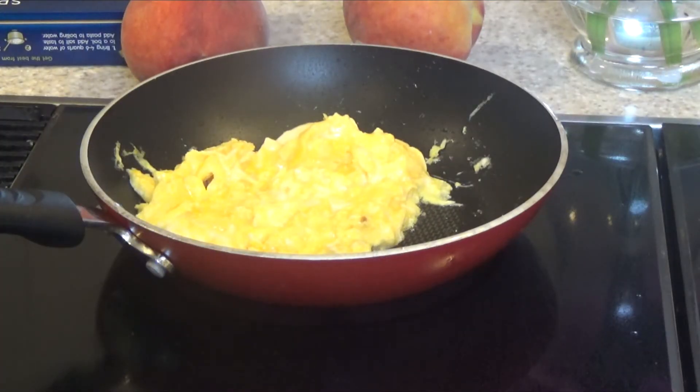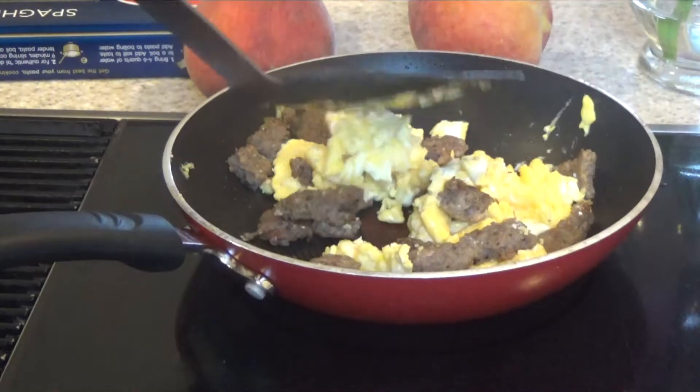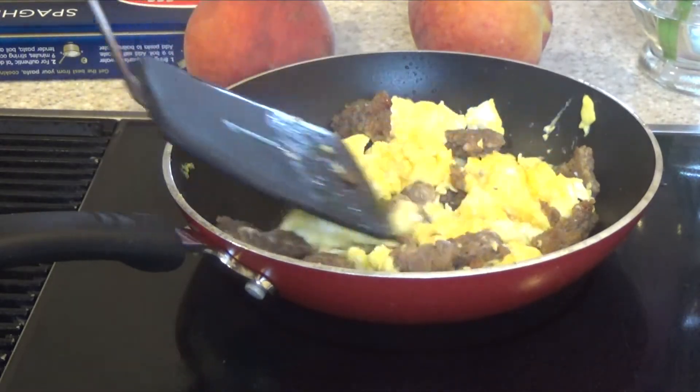If sausage eggs are eggs with lots of sausage flavor, then the sausage fat is the way to go for scrambling the eggs to maximize the sausage flavor. Sausage goes back in and you just mix it around.